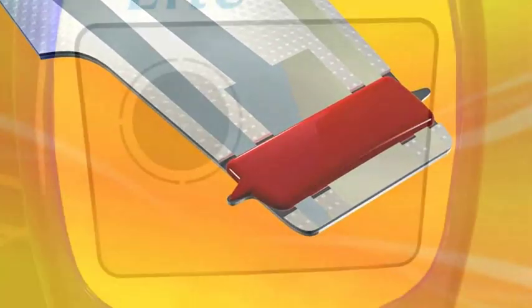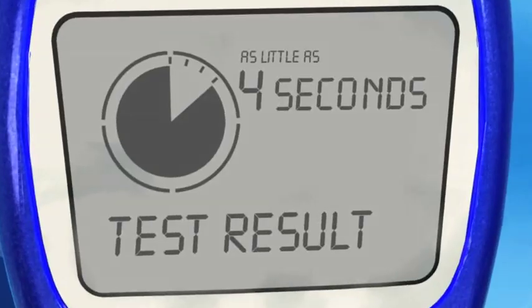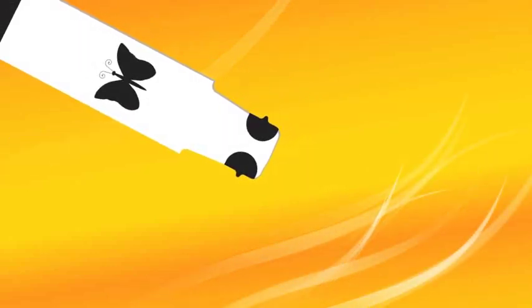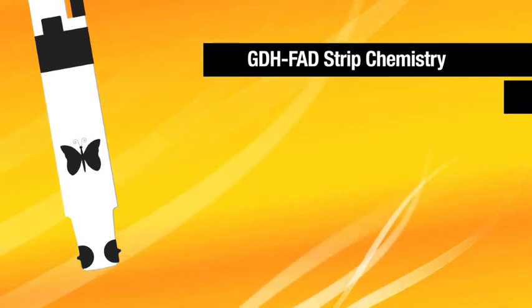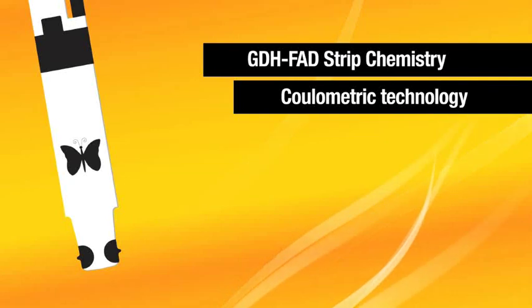And in as little as four seconds, you'll see the result. Our redesigned FreeStyle brand test strip also delivers enhanced test result accuracy, thanks to the unique combination of GDH-FAD chemistry and FreeStyle's patented low-voltage coulometric technology.